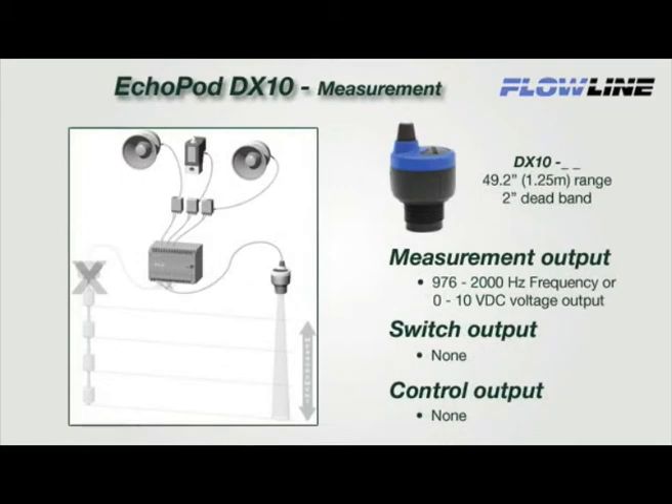The DX10 is a single-function sensor that provides continuous level measurement with a selectable 0 to 10 volt DC or 976 to 2,000 hertz frequency signal output. Select the voltage output to replace 0 to 10 VDC contact measurement sensors — the sensor can be installed without any changes to control hardware or software. Ideal applications utilizing the frequency output lower cost by eliminating the A-to-D card or reducing the number of discrete inputs to 1.